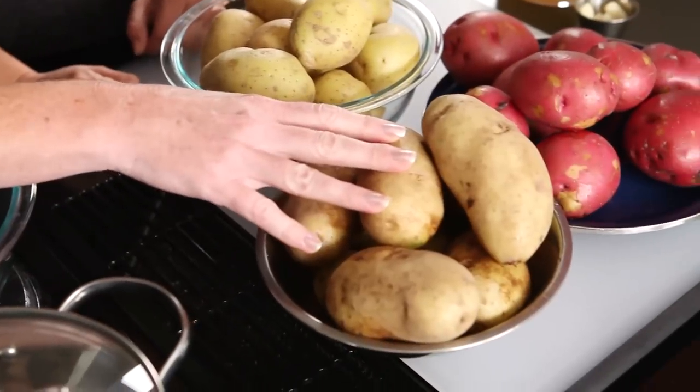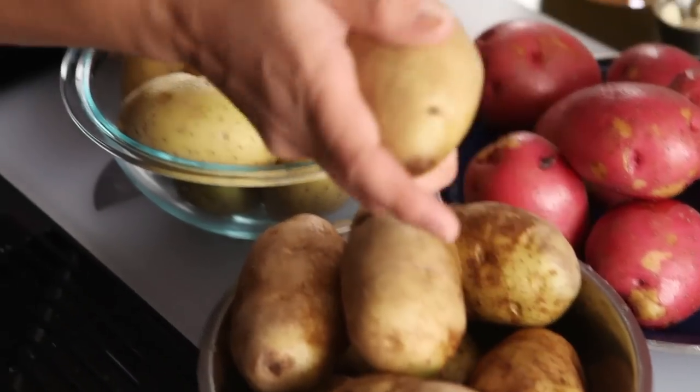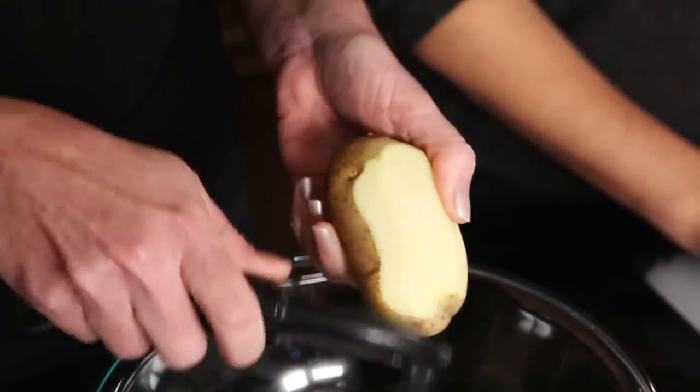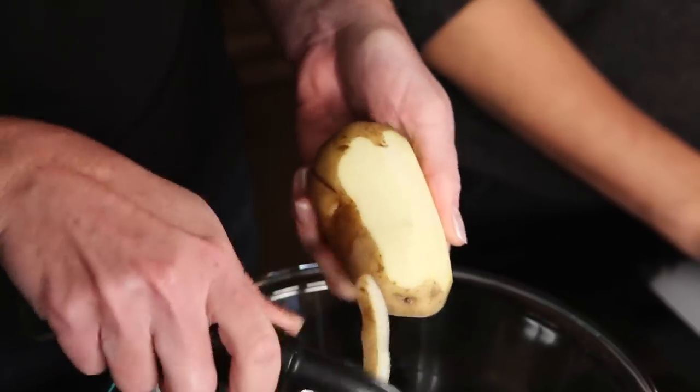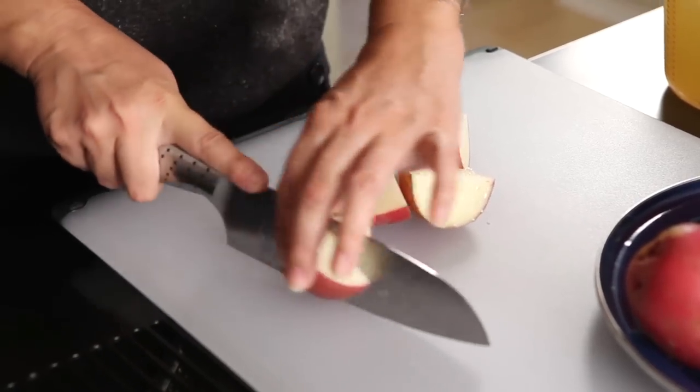So we have three different kinds of Idaho potatoes here: russets, rose, and gold dust. Russets have a higher starch content, which makes for a more fluffy mashed potato. But all these varieties can make great mashed potatoes, and we need to start by peeling the potatoes. Did you know the high starch in Idaho potatoes reacts with the peeling blade, sharpening the blade with each peel? So watch out — finger shavings will ruin your potatoes, and your day! Sometimes I leave the skin on and mash them right into the potatoes. That's very country style of you.